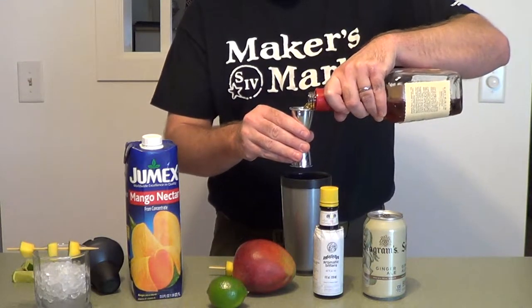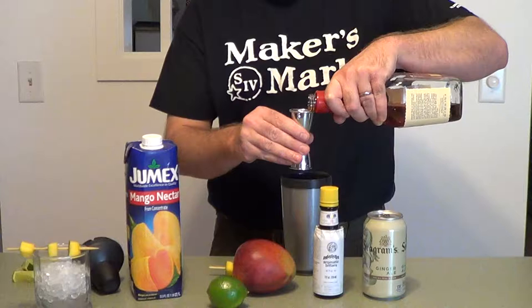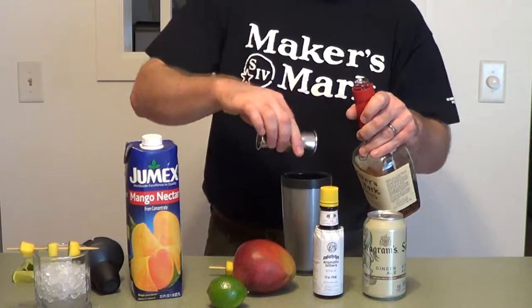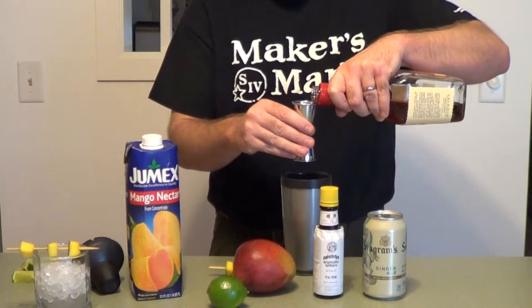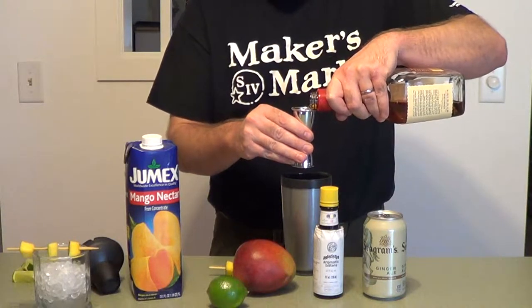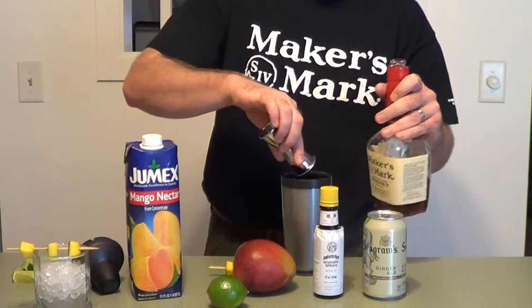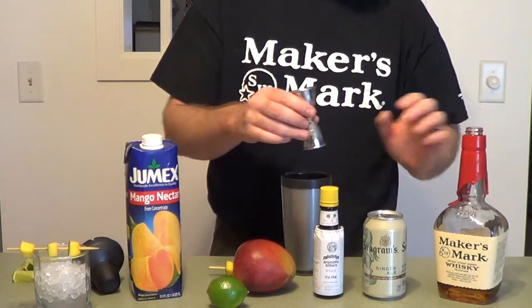This drink is called the Ginger Rogers and it will have you dancing on air. I don't even know if that reference is correct — I know that's from the song — but maybe Ginger Rogers was a dancer. I'm sure somebody out there will correct me if she wasn't.